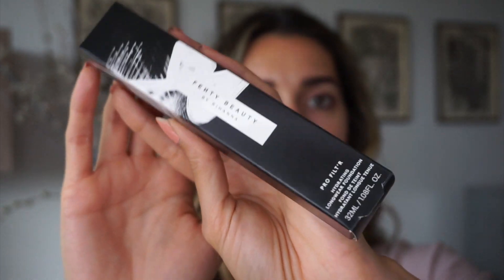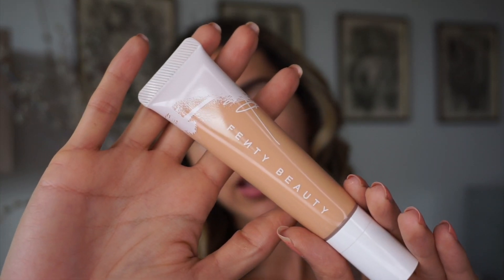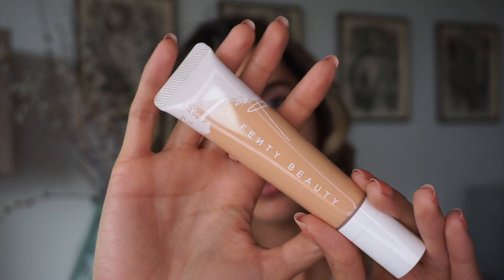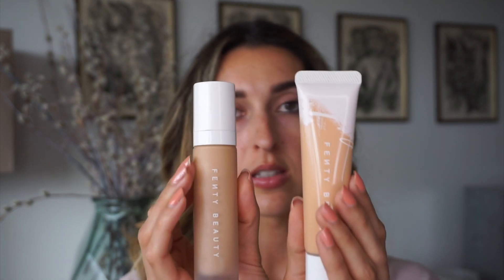You get exactly the same amount as the old foundation. This is how it looks in the squeezy tube — I really like it, it's super travel friendly. The ProFilter matte foundation was frosted glass, and they both contain exactly the same amount. I'm not going to compare the matte to this one because I bought a much darker shade — 260 — which is too dark for me. But I believe the shade matching carries over: if you were 240 in the matte ProFilter, you'll be a 240 in the hydrating one. The claims are: hydrating, medium to full coverage, for all skin tones, long wear, light as air.